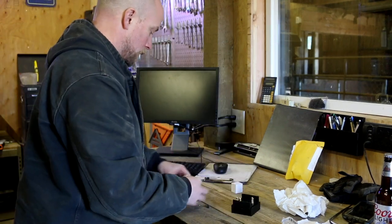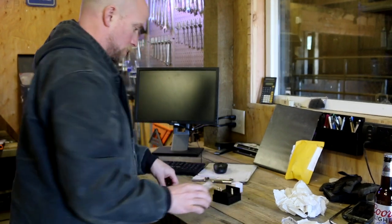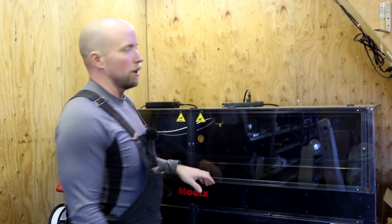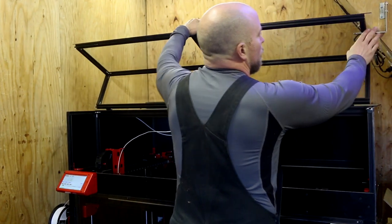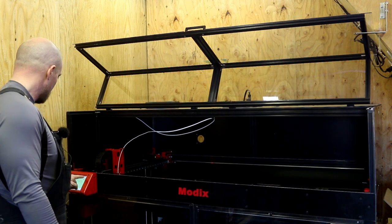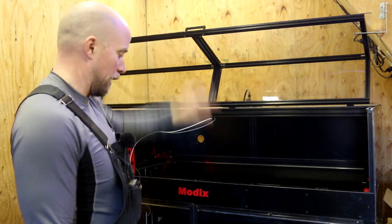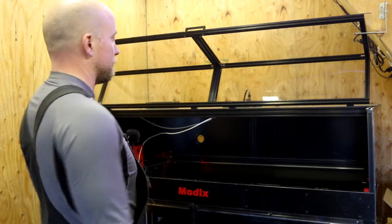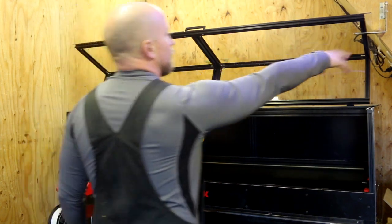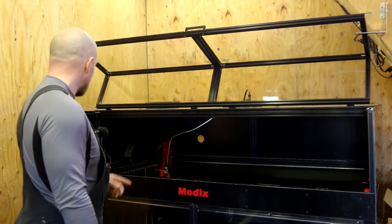We've got to take the 0.4mm tip off and put on the 1.0mm. The power switch is all the way in the back, so I put a power strip up top there, which lets me just quickly step up with my bucket step stool, turn it on, and use the lever to hold the door open. Got to hit home first and then bring the printhead out.